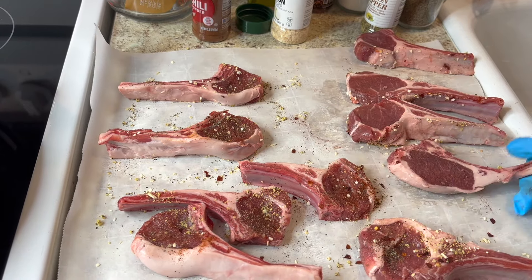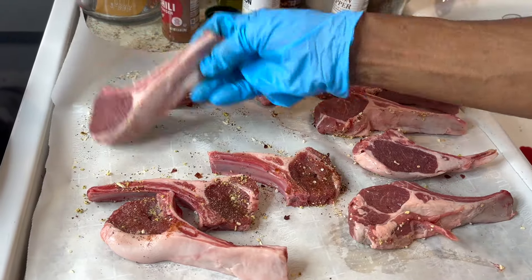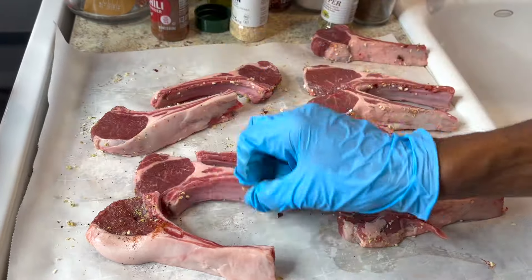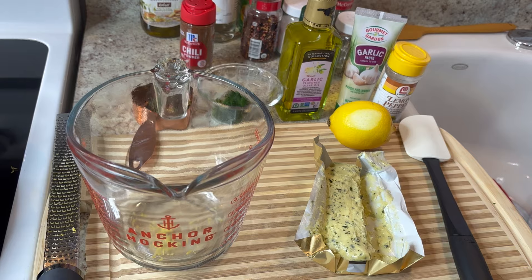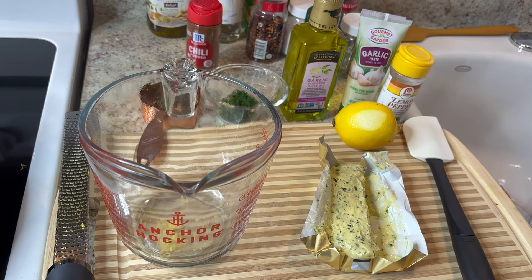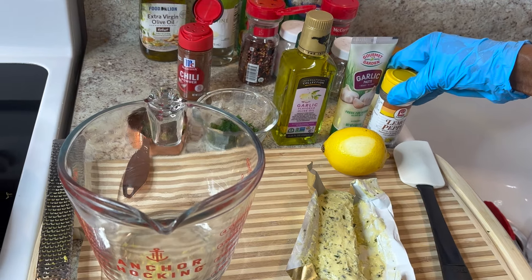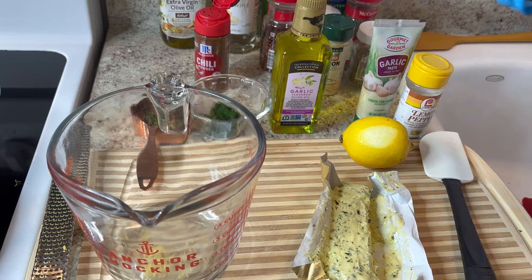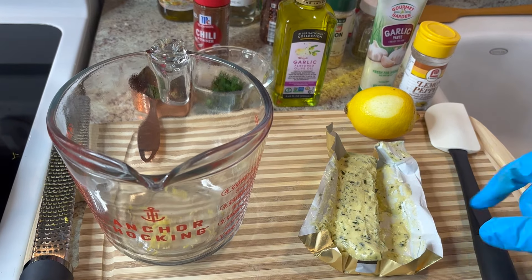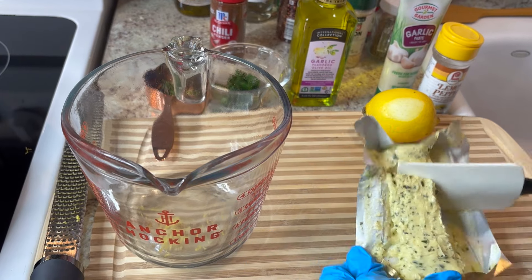I'll let these rest for about 15–20 minutes and then make my butter sauce. My next step is to make a garlic butter lemon paste. I'll be using room temperature butter — about a fourth of the stick — making sure it's soft enough to mix the other ingredients in so it won't be too liquidy.